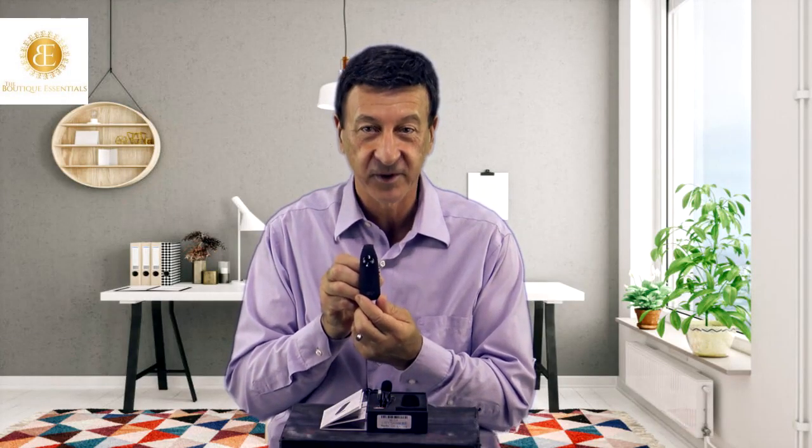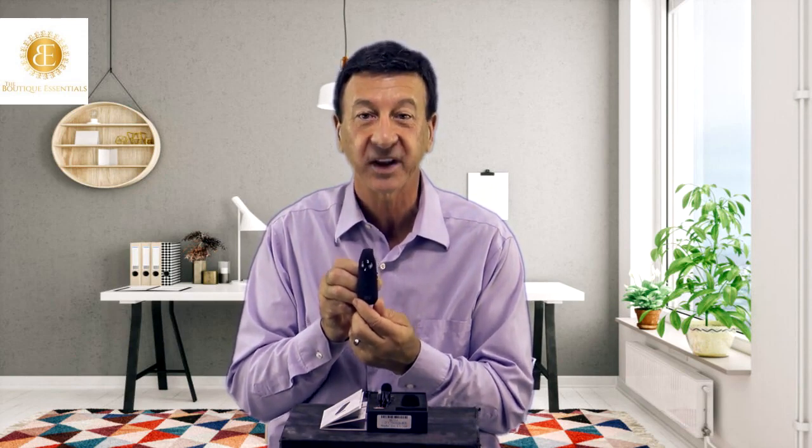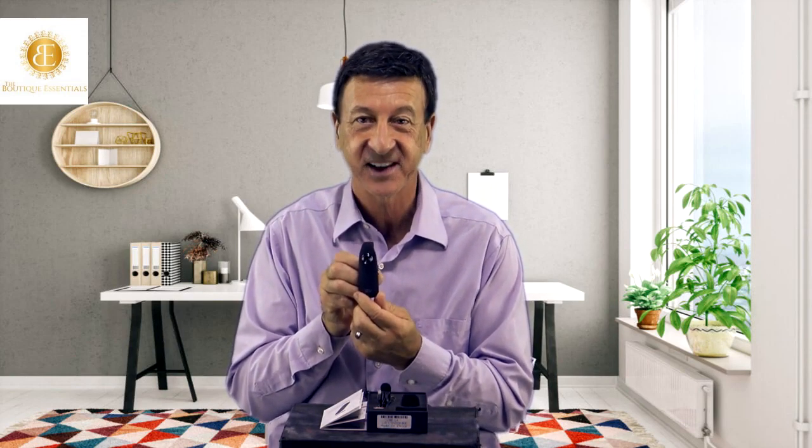As you can see, this camcorder is very versatile, with excellent image quality and something everyone should own for your own protection and security. Get yours today.